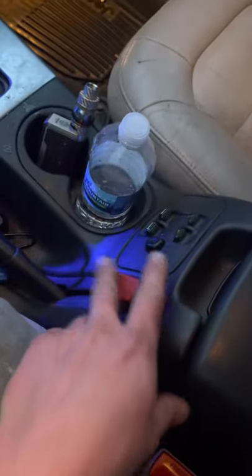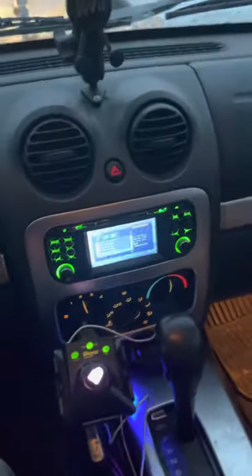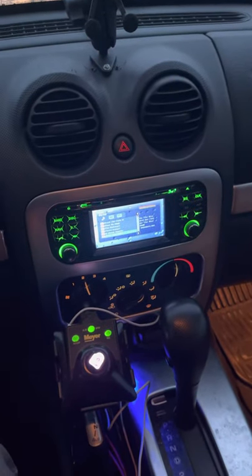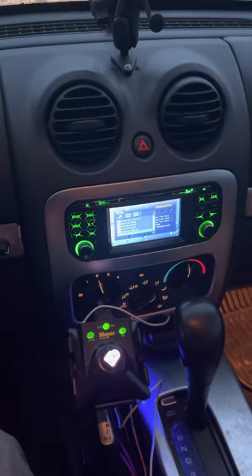This here is the up/down for the Daniels plow. That's a Cooler-Tron radio — kind of a piece of crap. The backup camera doesn't work with it, but that's probably the camera, so I just took it out anyway. That's the Jeep.